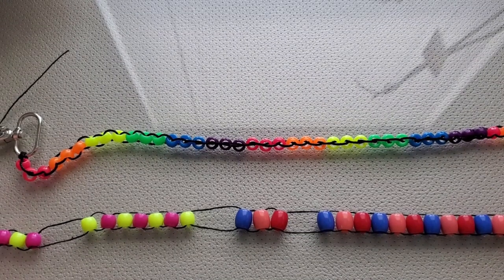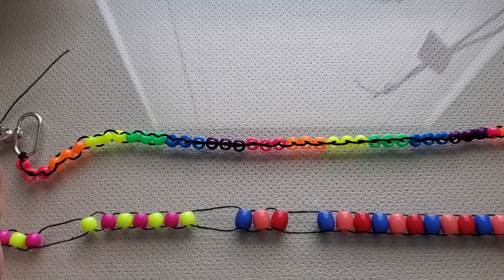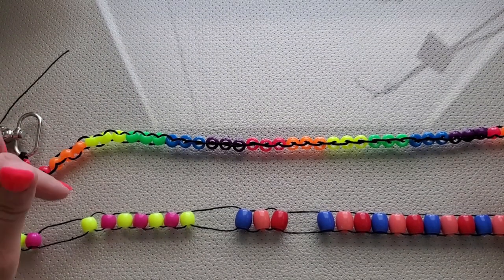Hello everyone, welcome back to my channel. This is Natalie with Natalie's Closet and today we are doing How To, Episode 1, Making a Row Counter.